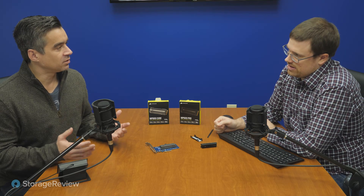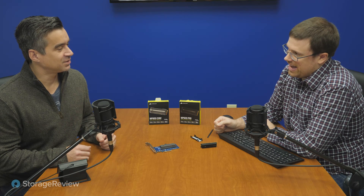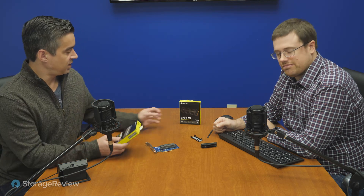Hey everyone, Brian Buehler and Kevin O'Brien coming to you from the Storage Review Lab. Today we're doing a twinsies review — well, not quite twinsies. They were launched at the same time, look very similar. These are the twins that come out that don't look the same but are launched at the same time. We've got the MP600 Core and the MP600 Pro.